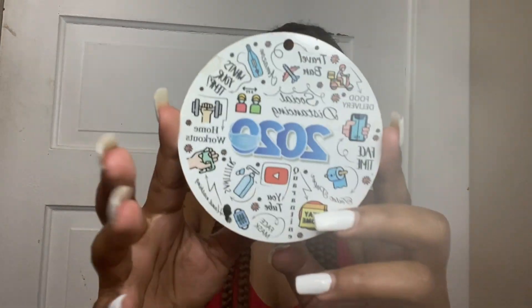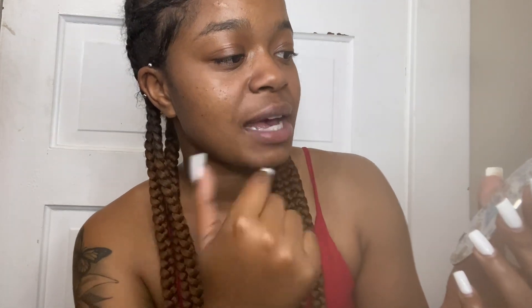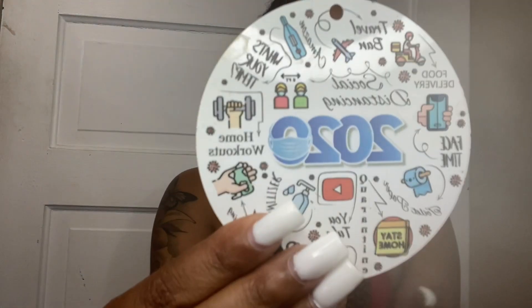This next item is kind of funny because it's not mine. It's this little Christmas ornament where you could put string through it and hang it on your Christmas tree. My brother actually got this from his job at Kirby Risk and he really wasn't going to keep it, so I decided to keep it to have something about 2020. If you can tell, it has social distancing, home workouts, YouTube, stay home, FaceTime, food delivery, a travel ban, Amazon — I thought it was really, really cute. So I decided to keep it.